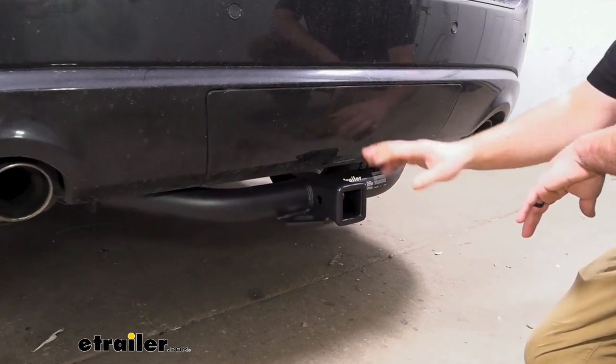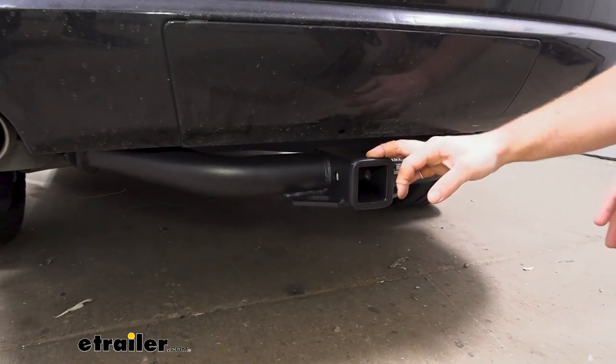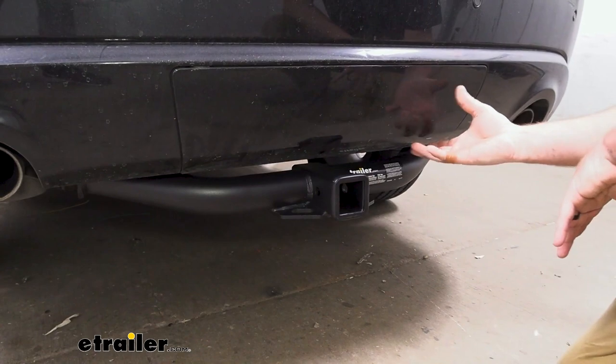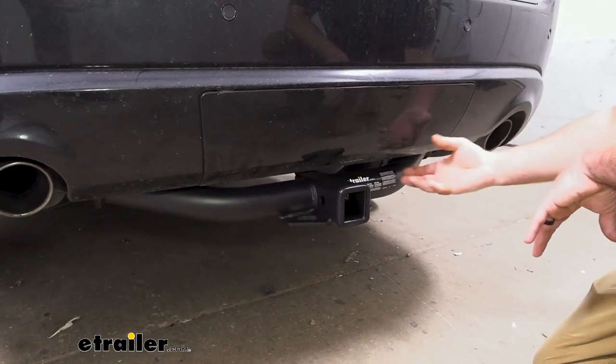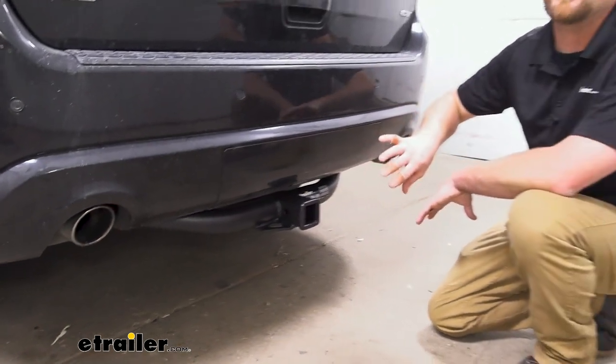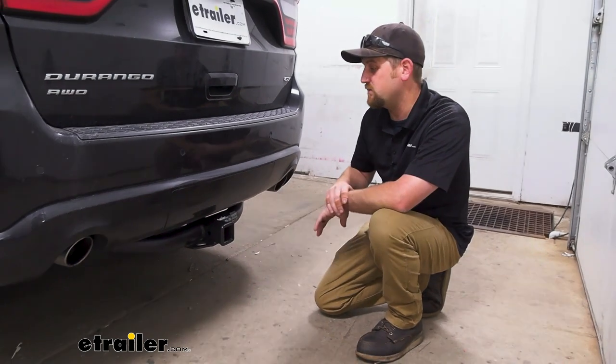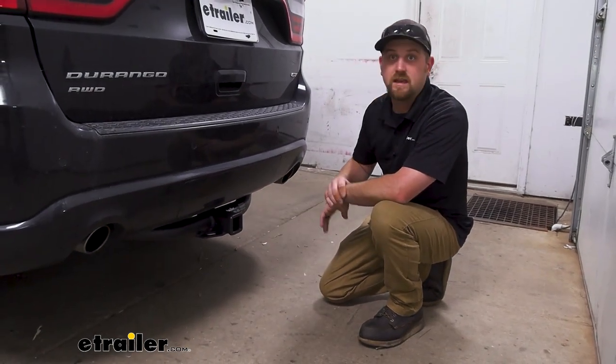It's going to open up your opportunities on what you're going to be able to do. One thing I do want to mention, because this does happen — these actually have a removable panel here that pops off. And if you haven't already, you might get lucky — check behind here, you might actually have a factory hitch on there already. If not, this is definitely going to be an option that is feasible.